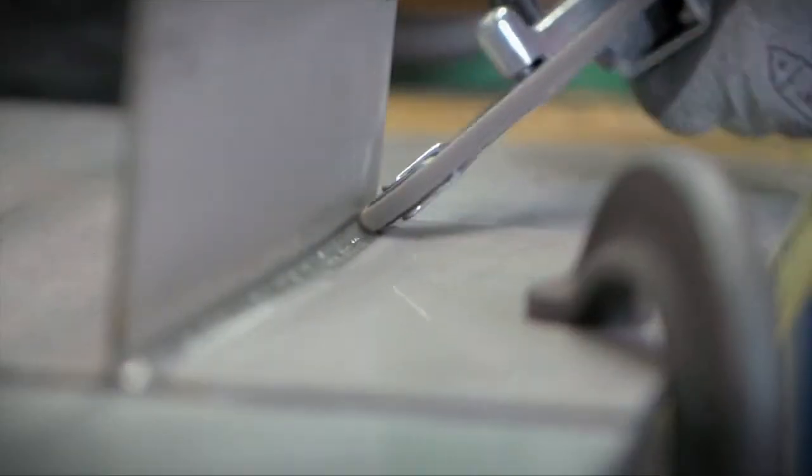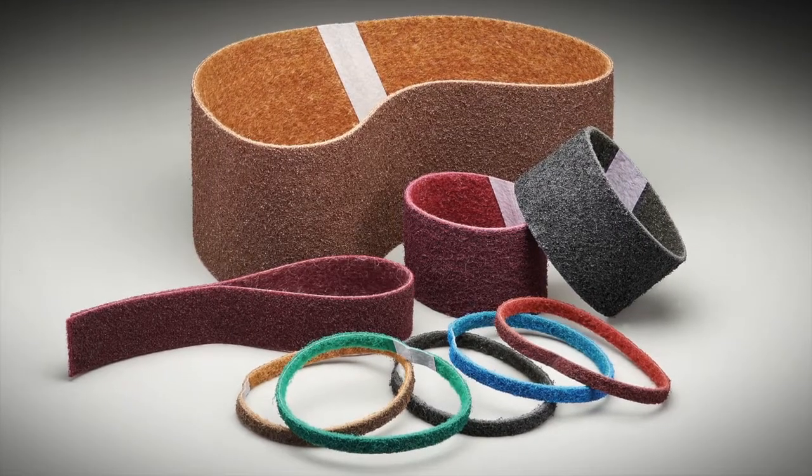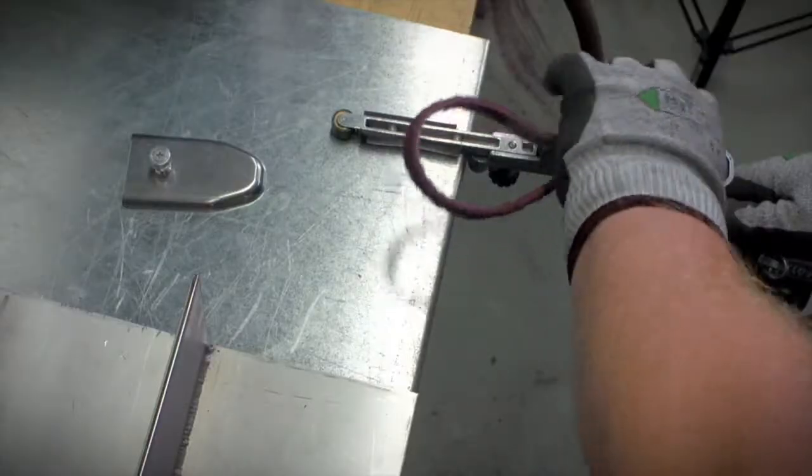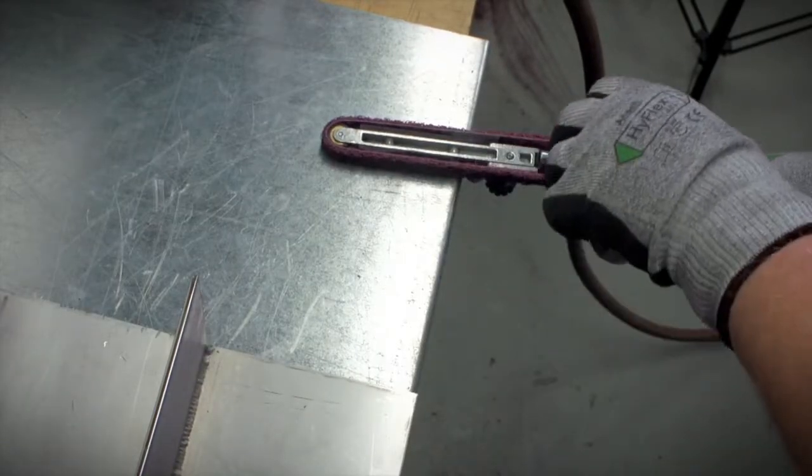The AO in this case stands for aluminum oxide, the material responsible for giving the belt its cutting power. The belt's flexibility enables easy startup and allows you to get right to work.